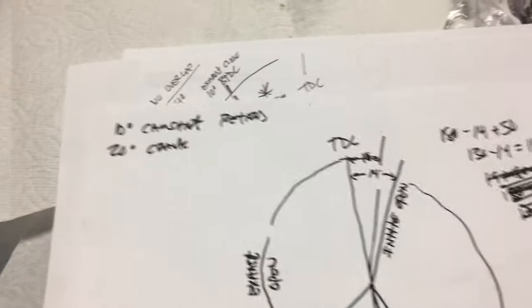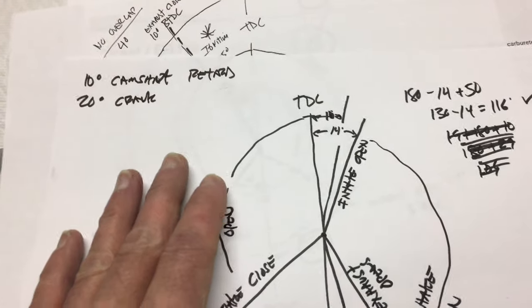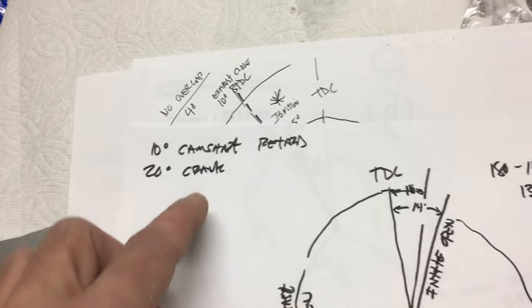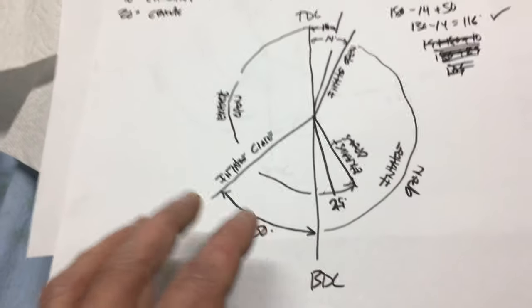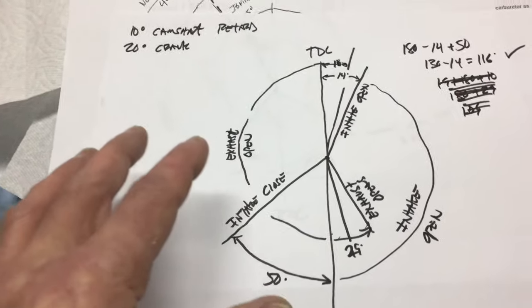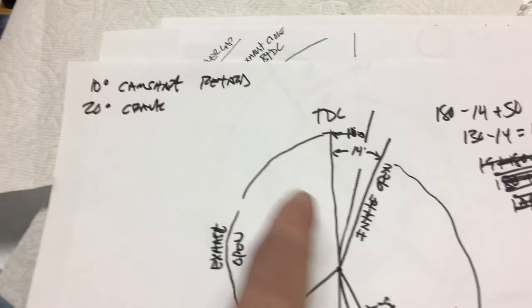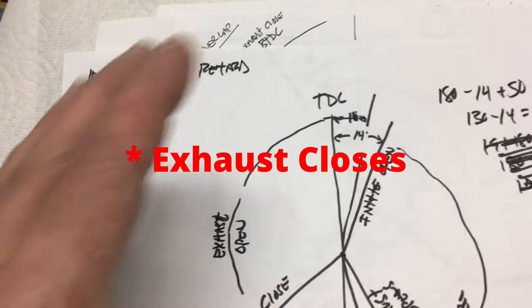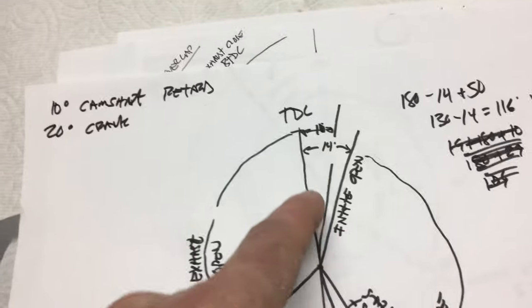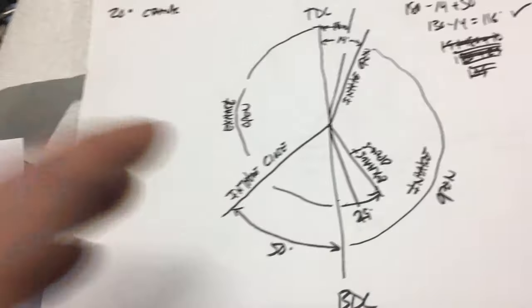In a previous video I had mentioned I was going to run the adjustable camshaft timing gear at 10 degrees retarded. But when I said that, I hadn't done the full math. At 10 degrees camshaft retard, because there's a two-to-one ratio between the camshaft and the crankshaft, that represents a full 20-degree retarding of the crank position — which is not good. It might be good if I was turning the motor at 8,500 RPM, but not otherwise. It puts the intake opening event at a full 14 degrees after top dead center, which is just too much.